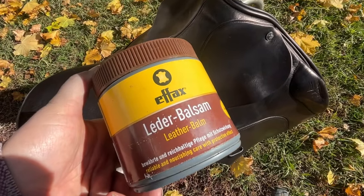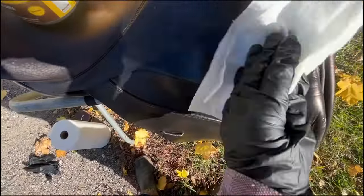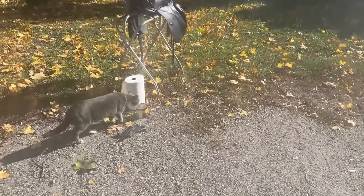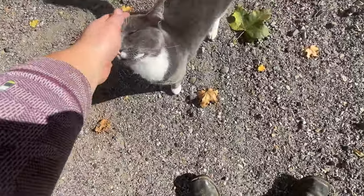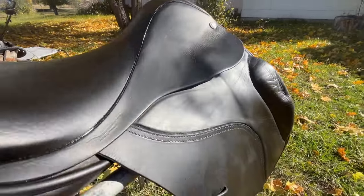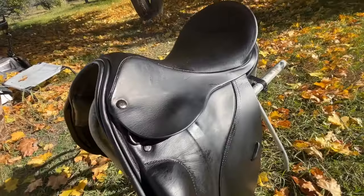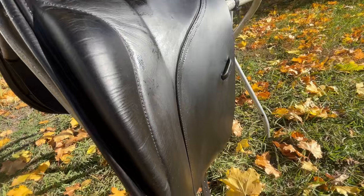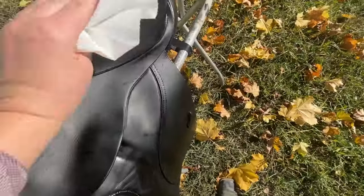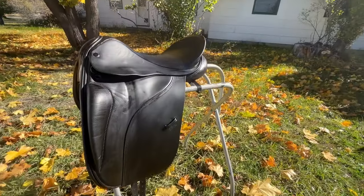Some people will put a sealant on at this point, but I like using this leather balm — it has some wax and some oil in it. I put two to three coats all over the saddle. At this point the saddle looks pretty good; you could stop right here, but the dye is probably going to eventually rub off and I don't want that. I made sure to let the saddle dry and then rubbed off all the excess oil until there was hardly any more dye coming off.